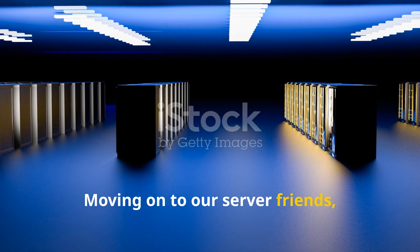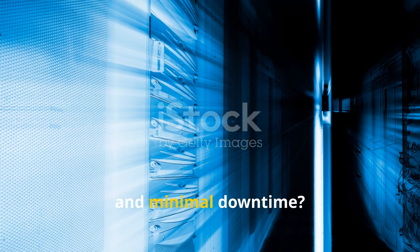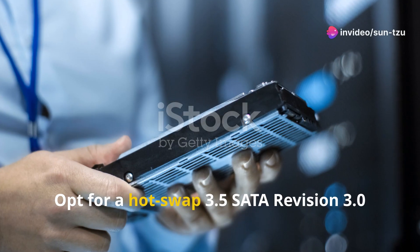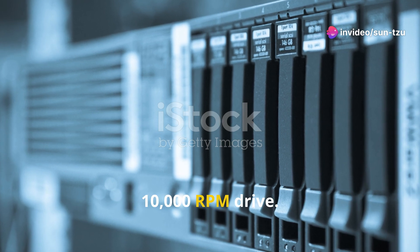Moving on to our server friends — looking to build a RAID system designed for optimum fault tolerance, accuracy and minimal downtime? Opt for a hot-swap 3.5" SATA Revision 3.0, 10,000 RPM drive.